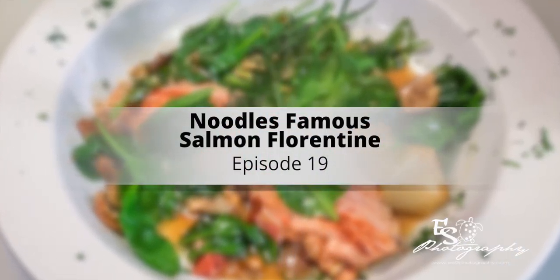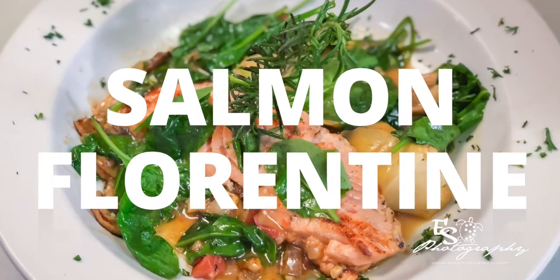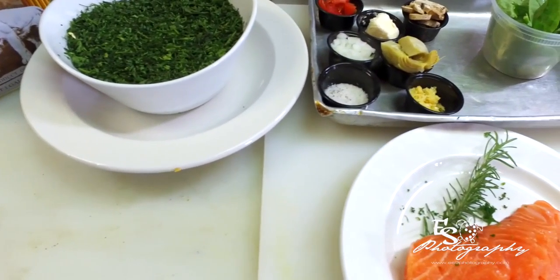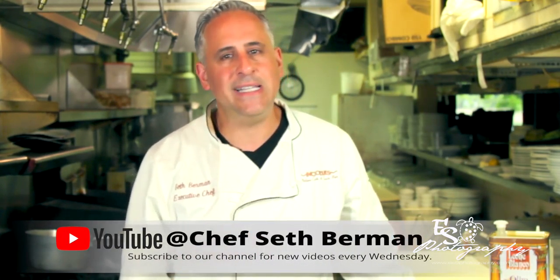Today we're continuing our mini-series of original recipe dishes here at Noodles Cafe since 1991. Today's episode is going to be on our Salmon Florentine. This dish is delicious — it's one of the menu items I created years ago. It focuses on the salmon and vegetables: there's a lot of iron and protein because we put spinach, tomatoes, and fresh salmon with a lemon white wine sauce. There's no pasta served with it at the restaurant, but you can add pasta, rice, or extra vegetables — however you'd like to eat it, it's your food.